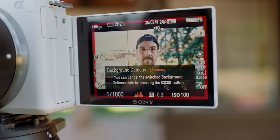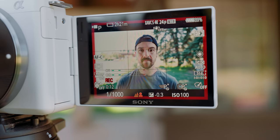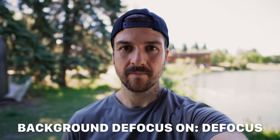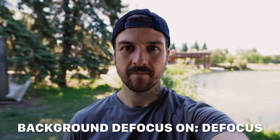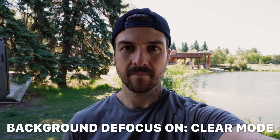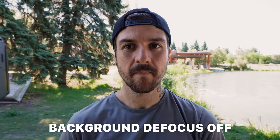Another exciting feature for people who want to keep things simple is the background defocus feature, another one introduced on the ZV-1. With a single button press, you can change the camera settings to give you a more blurry background. As mentioned, this might be one of the reasons you bought a bigger sensor camera. The blurriness of the background is still limited by the lens you're using, because this is actual physical settings — not digital blur like what's added on some phones. It might be a good idea to understand how shallow depth of field works, but you don't have to know it.